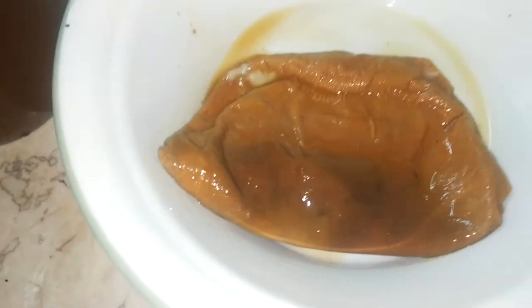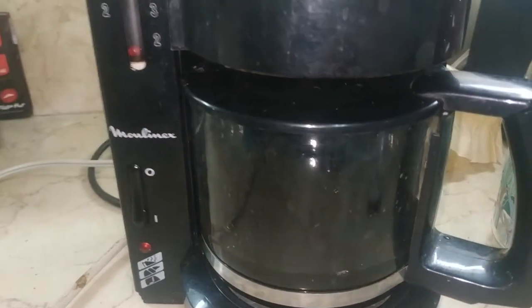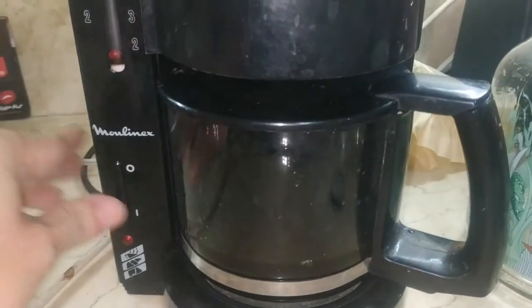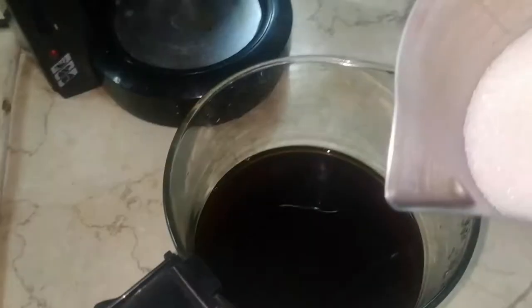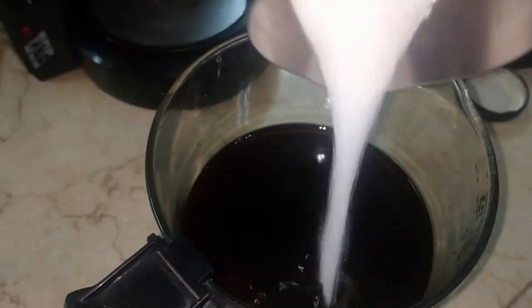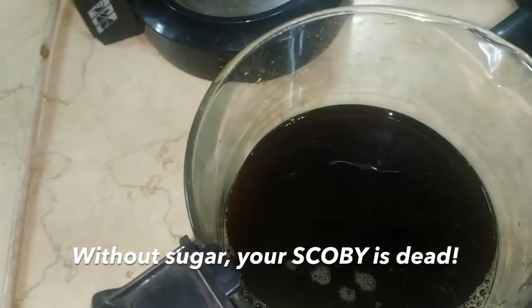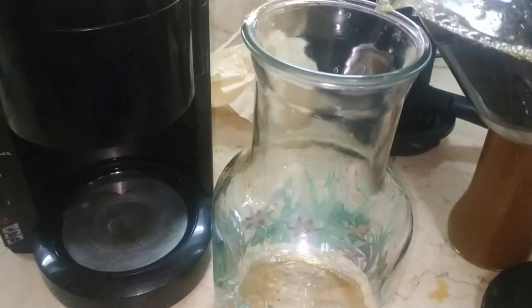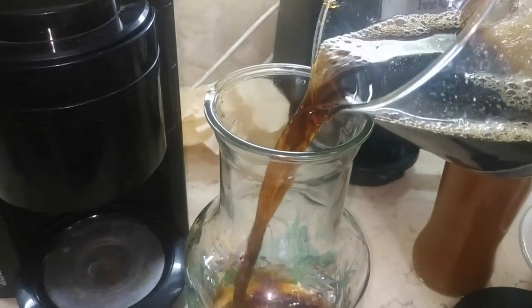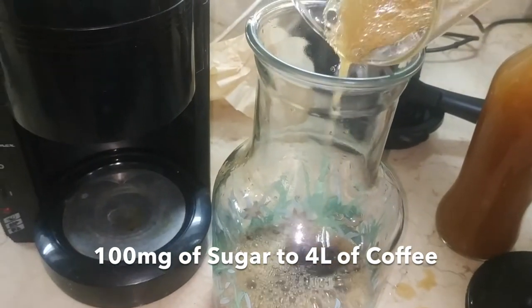If you must, you can hold it — just make sure your hands are very, very clean. In the meantime, we've also finished brewing our coffee. While it's cooling down, this is a good time to mix in the sugar. Don't forget about this step because without sugar, your SCOBY will go hungry. Adding sugar is the most crucial part of the fermentation. We're mixing 100g of sugar for 1 liter of coffee.